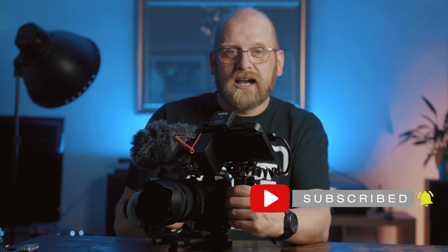I am not being paid by SmallRig or anyone else to say anything about these parts or the whole rig. This is actually my personal rig which I have paid my hard-earned cash for, and this is the one I use on a daily basis for filming with this camera.